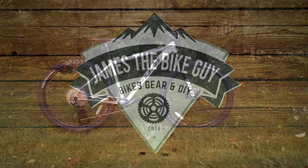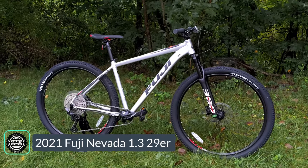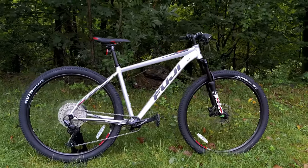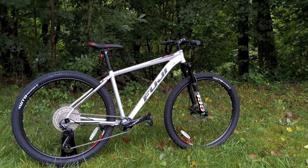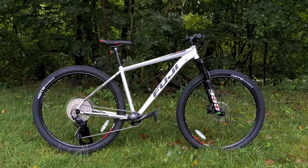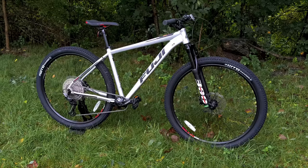On this James the Bike Guy, we're checking out the 2021 Fuji Nevada 1.3. This is a pretty well-specced Fuji bike that goes up against the likes of the Trek Marlin, the Giant Talon, and the Specialized Rockhopper. But for 2021, this has a pretty nice part spec and a fork I've never quite seen before. Stick around and let's go over the specs, features, and finally find out exactly what this bike weighs.